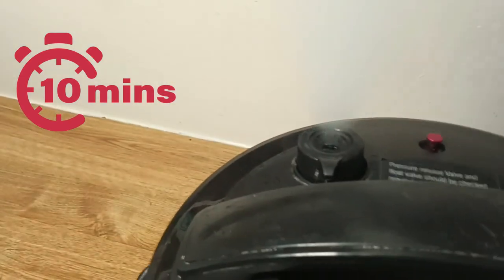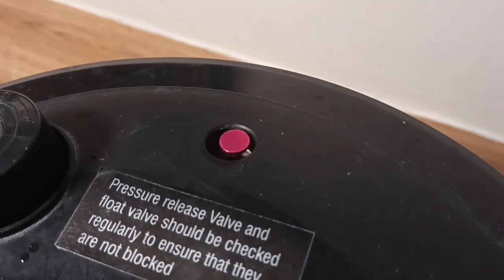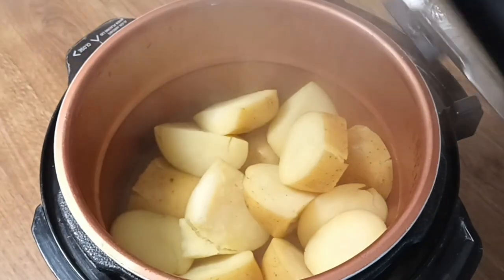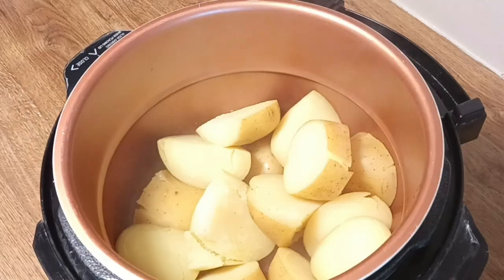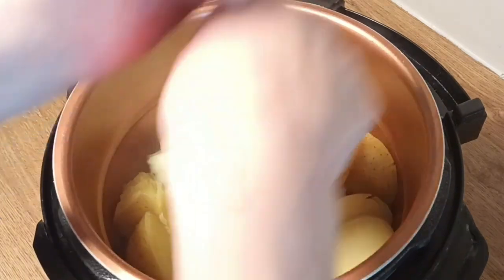After your 10 minutes, release the steam. And now your potatoes are cooked, and you can begin to mash them.